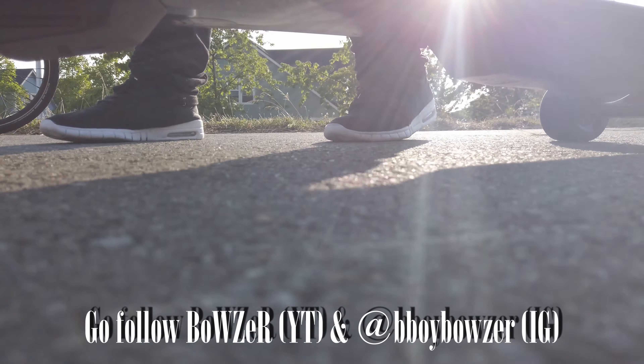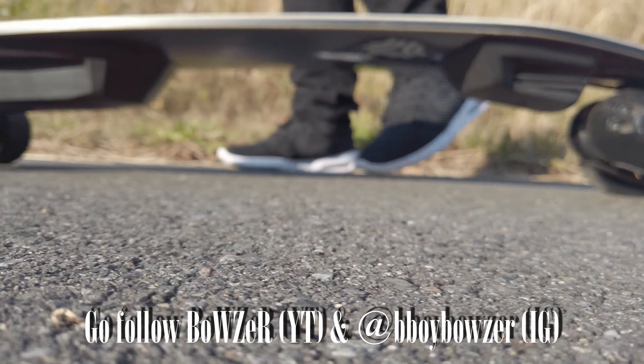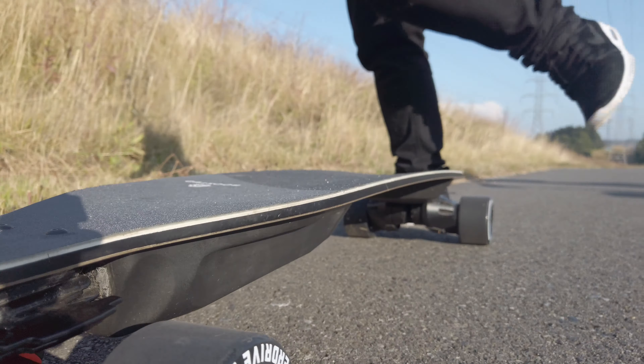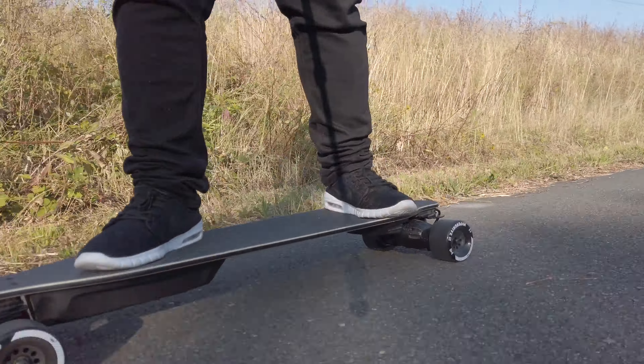Now here we got some black wheels. These are on Bows, aka B-Boy Bowser or Bowser on YouTube. This is on his Stealth — he took them out for a ride and he's digging them also.